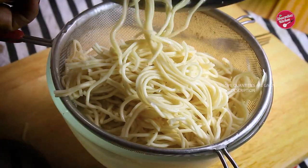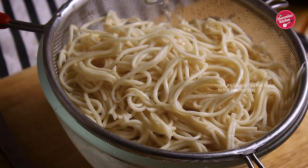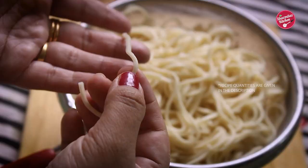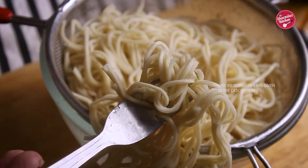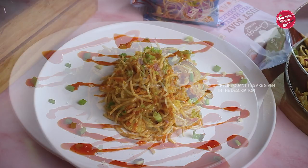Let's drain out the water through a sieve and then rinse through with cold water. Oh wow! See their texture — it's perfect, al dente, non-sticking to each other. I think I am not going back to regular noodles and the old way of boiling. Now let's make yummy chow mein with a mushroom twist.